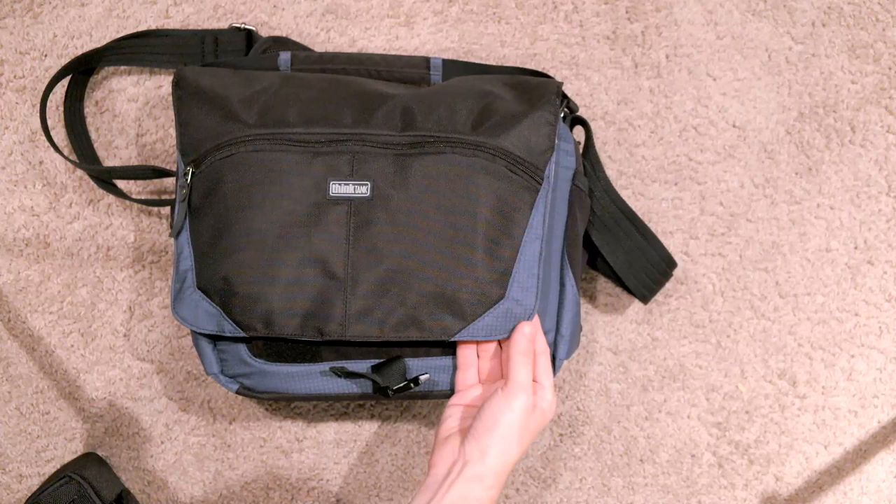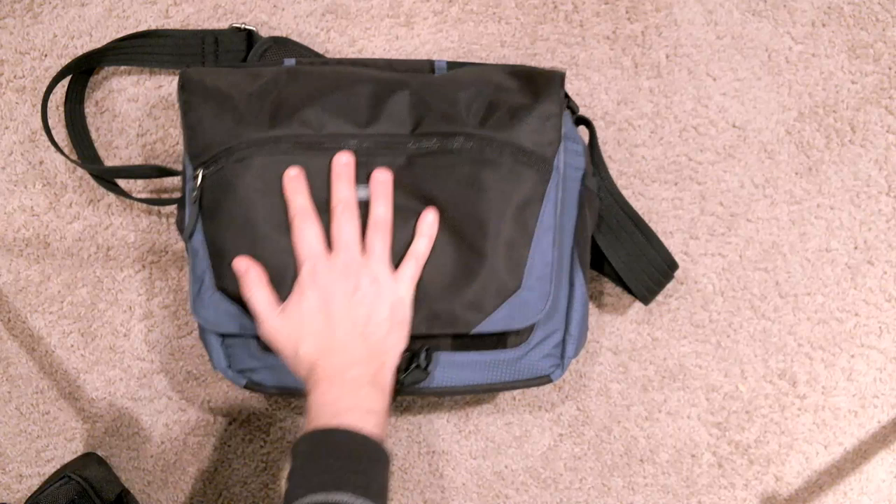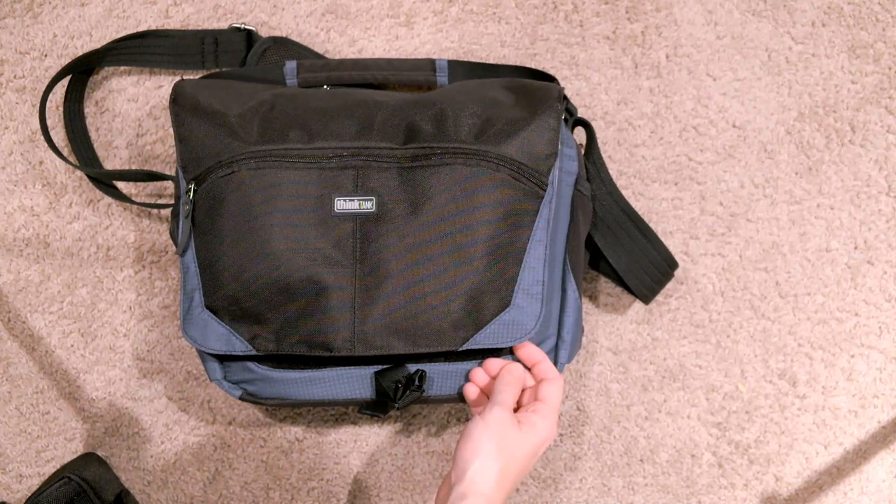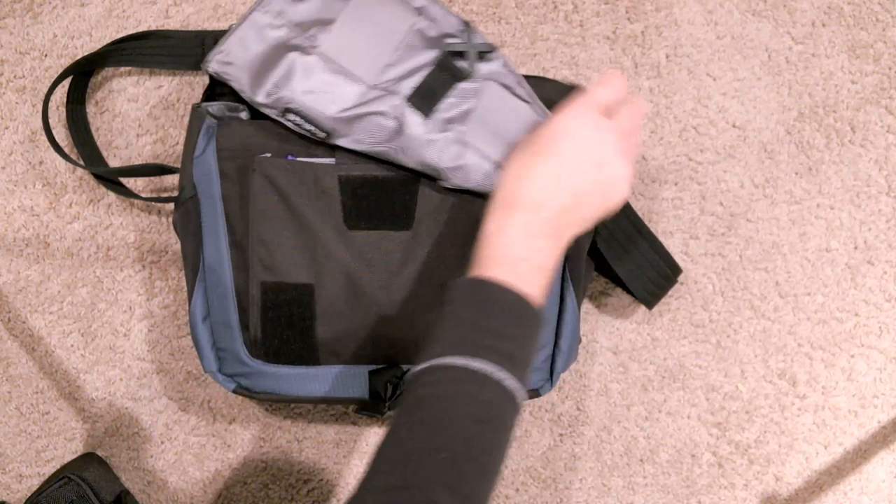Just a really great bag with a really good design. I like the cool fabric design on the edge here, it just looks really cool. And of all the bags, it's probably the best looking I think I've ever seen of a Think Tank photo bag. I really like this bag — it's nice and thin, lightweight, easy to carry, holds a lot of stuff.